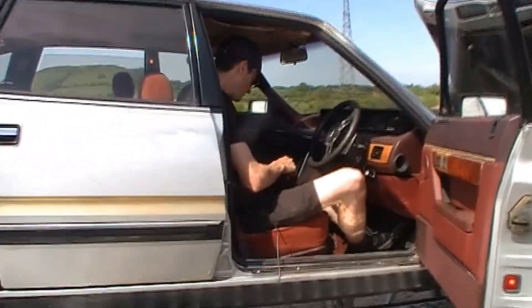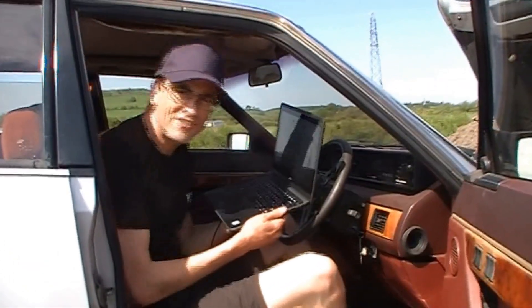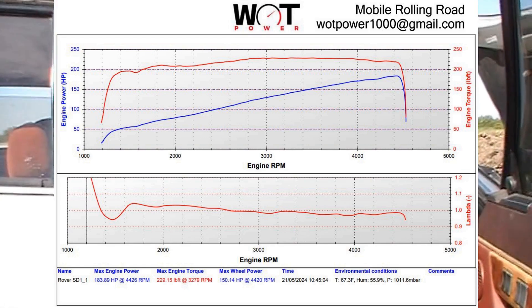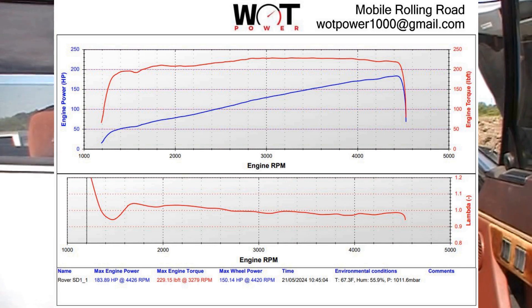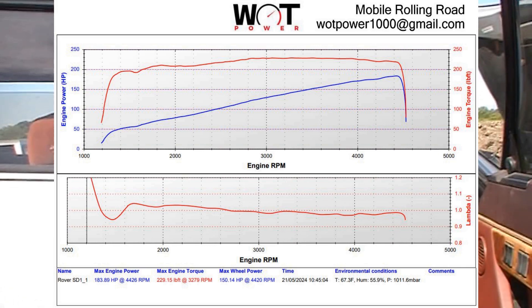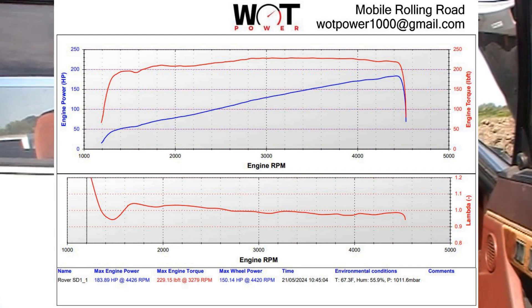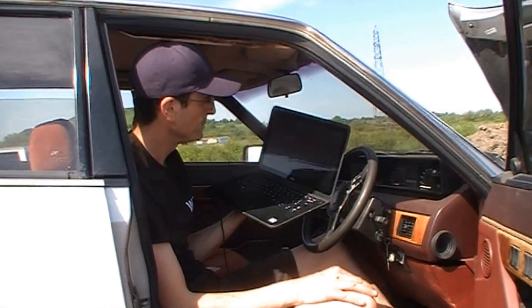What's the result of that then, Lawrence? I was limited to 4,500 revs there. The torque curve is a very flat torque curve - you can probably see it, a beautiful flat red line. The power is climbing all the way and it's still climbing at 4,500 when I let off the throttle, so there's a lot more power to be had. The result was 183 horsepower and the fueling is a little bit lean. We could do with putting a little more fuel in. I think we up the fuel pressure and do another run.